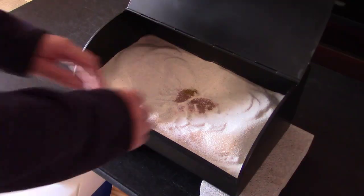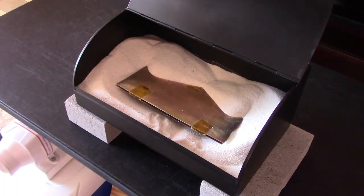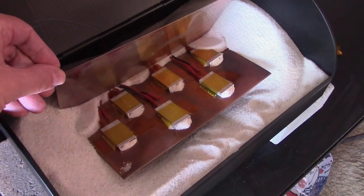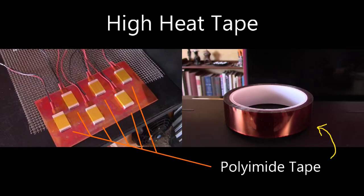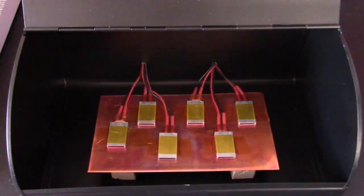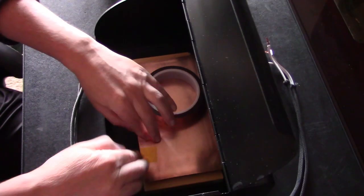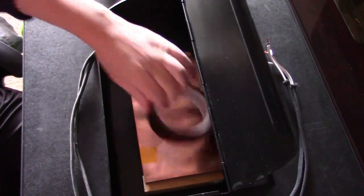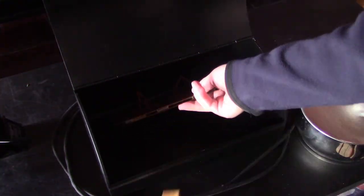Let me dig into this and show you the plates. Now let's go ahead and remove the wooden dowels and I'll add the sand.